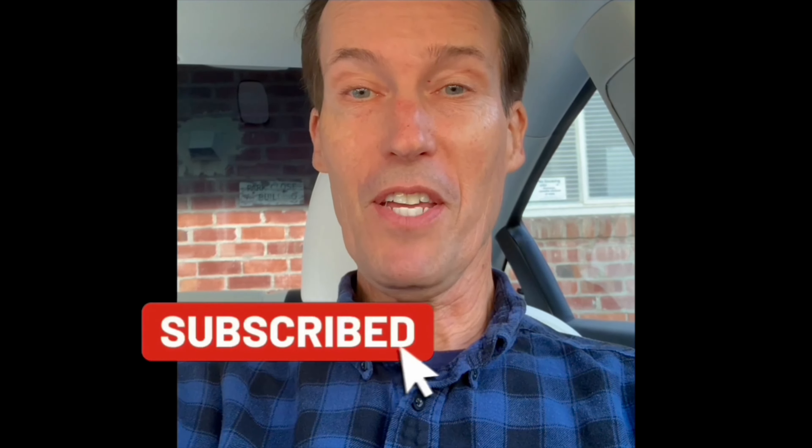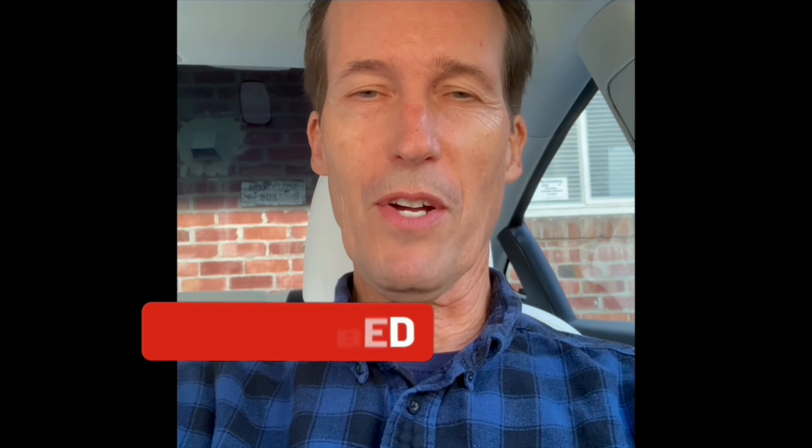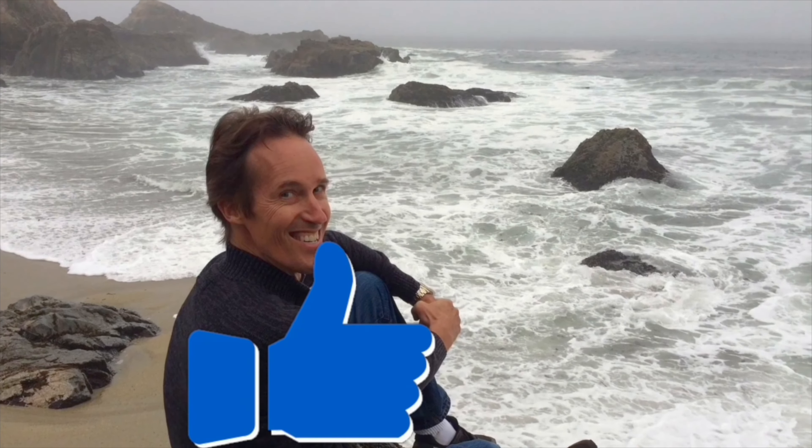Thanks for watching our video. Please subscribe to our channel and also click the little bell notification button so we can send you weekly videos on all the different ways of fixing appliances around your home and saving you lots of money. Please also press the like button if this was helpful to you. Feel free to contact me at scottthefixitguy@yahoo.com with any of your questions.